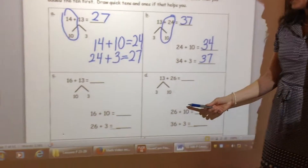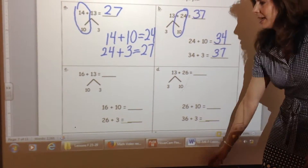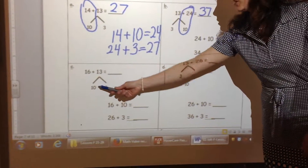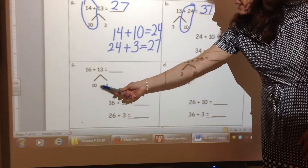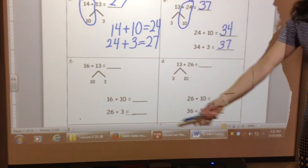Below are two more examples that you can try on your own. Remember to start with the higher addend and take apart the other number. You're always looking for the 10 and the 1s. Make that circle to remind you of your steps.